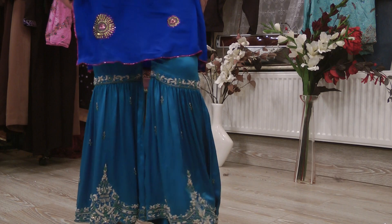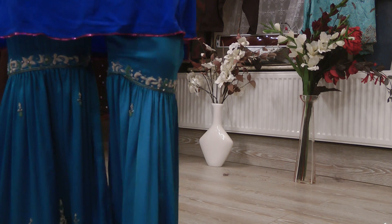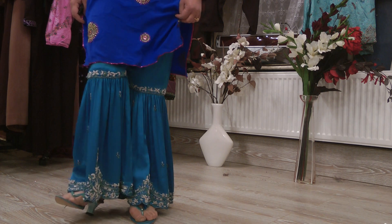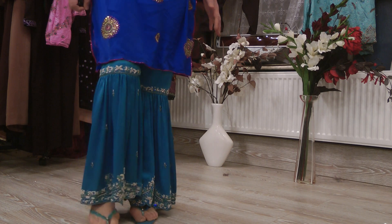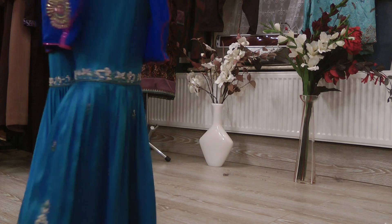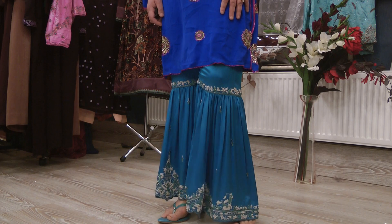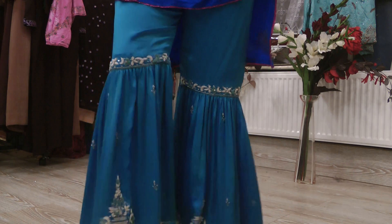Hello and welcome to John Sewing Solutions. If any of you have wondered what a true gharara looks like, I've tried to focus the camera on the pleated part of a gharara. To be honest, it's not something that I would wear — it's not my cup of tea — but my job is to illustrate, demonstrate, and show you what the thing looks like worn. I personally haven't stitched this one; it's come from tailors in Pakistan.